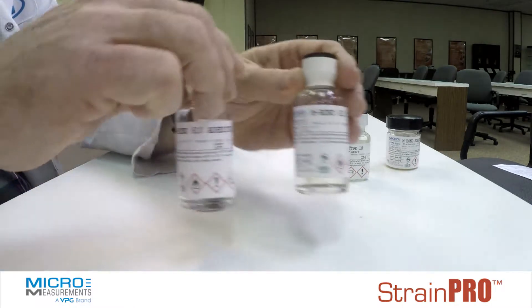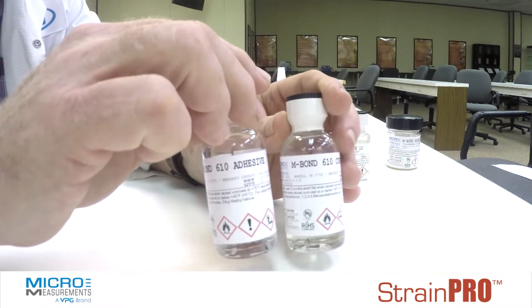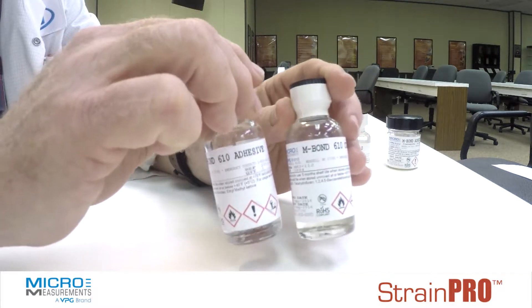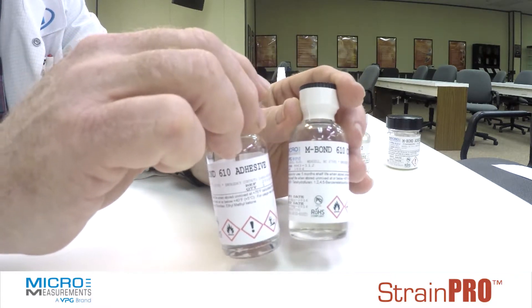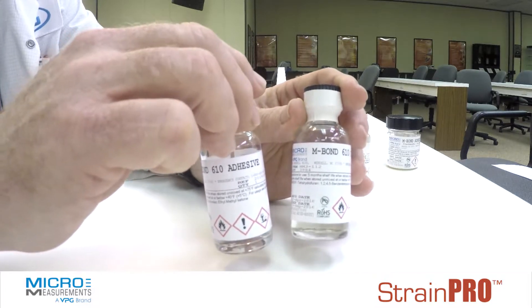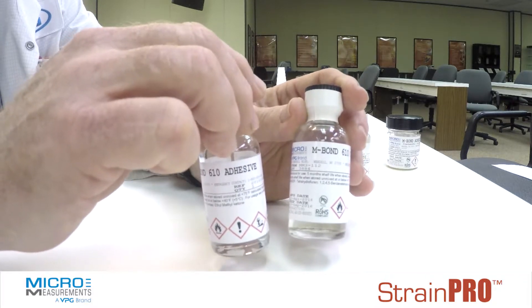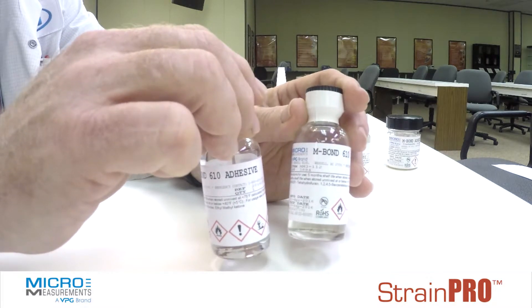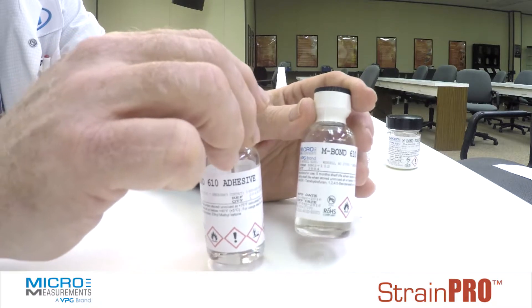The last would be epoxy phenolics, or solvent-thinned adhesive systems. We offer them in both two-part and single-part materials. They do require an elevated temperature cure, and they're a favorite of the transducer manufacturers due to their long pot life and their repeatability of both creep and performance in transducer applications. So those are the three basics.